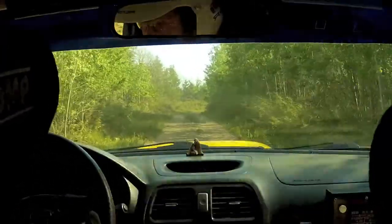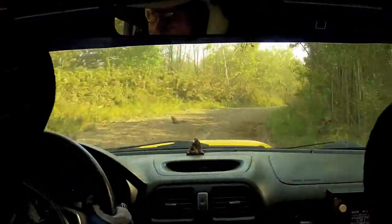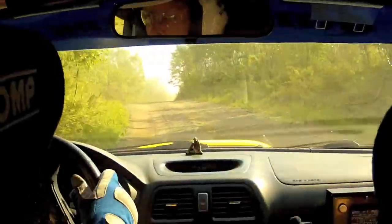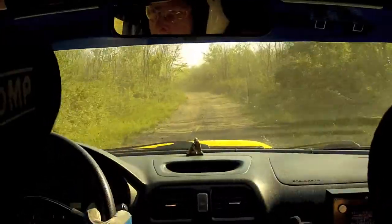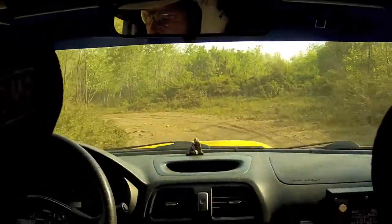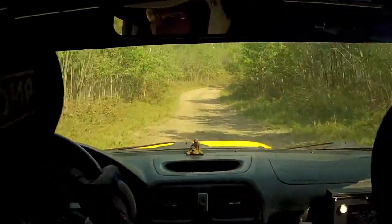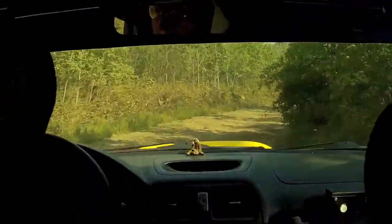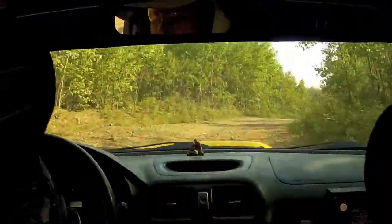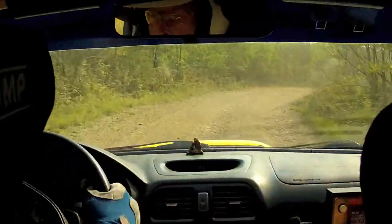Nice. 50. Right 3 plus. Left 4 short. Into right 5 plus short. Over small crest. 50. Left 5 plus. Into left 3 minus. 50. Right 3. Into right 4 minus. Over small crest. Right 3 plus. Tightens 2 off camber. Repeat. Right 3 plus. Tightens 2 off camber. Opens. 50.